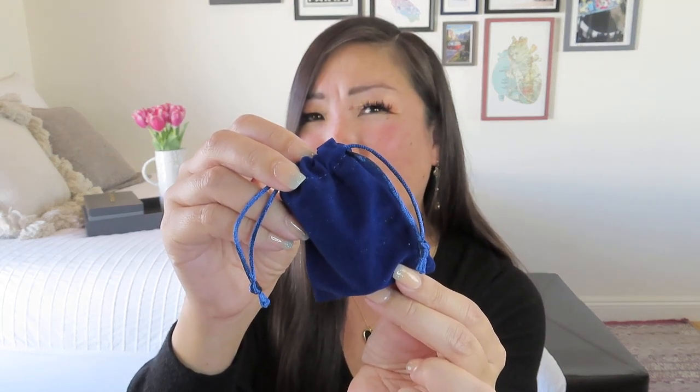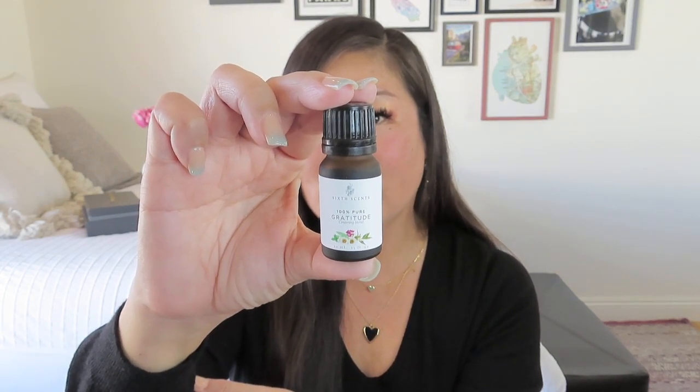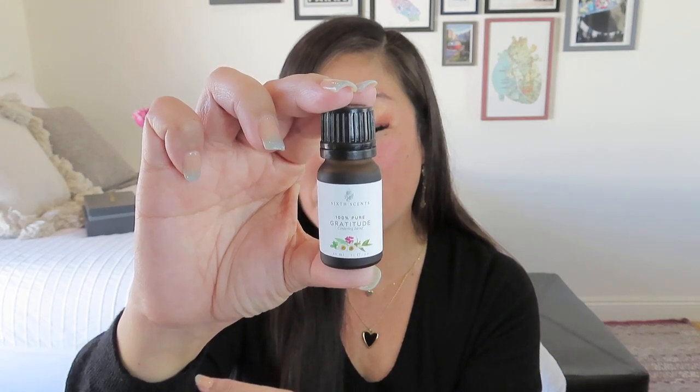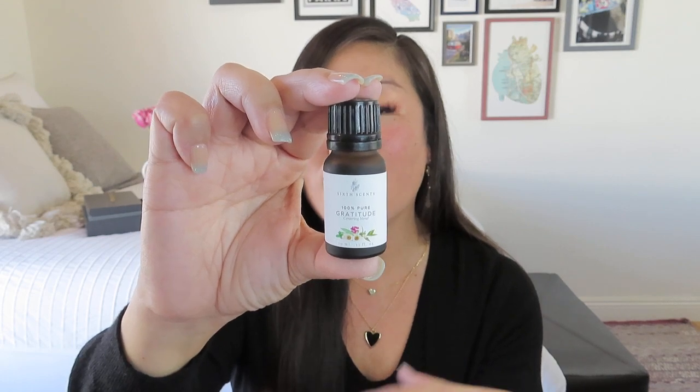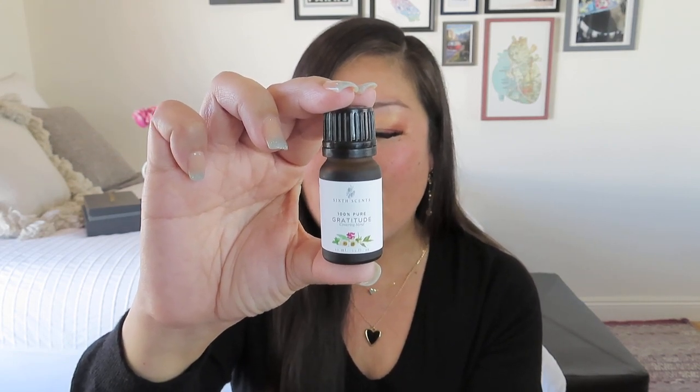We got a little essential oil blend in a pretty royal blue bag. It's from a company called Sixth Sense — 100% pure 'Gratitude' blend. It's 0.33 fluid ounces, or 10 milliliters, which is the normal size for an essential oil blend. They put a value of $19 on this, which is pretty comparable to most essential oil blends this size. It says: 'Promote peace wherever you go with this uplifting blend of 100% pure, high-quality essential oils.' You could use this in your misting diffusers, on your volcanic rocks, or on diffusing jewelry.